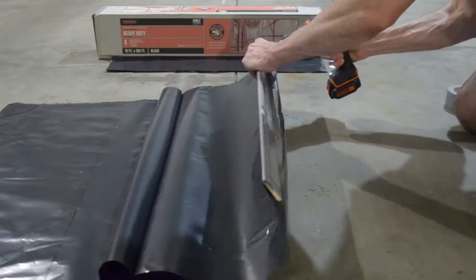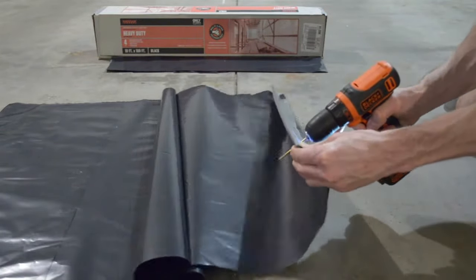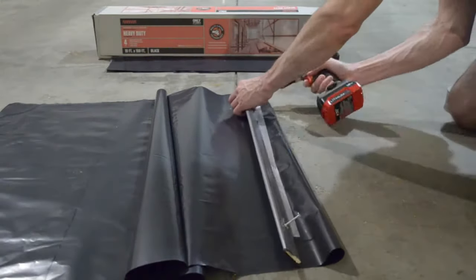Drill holes at the ends and every two feet in between. Use a drill bit slightly smaller than the screws. Place screws in each hole. This will speed up the install.